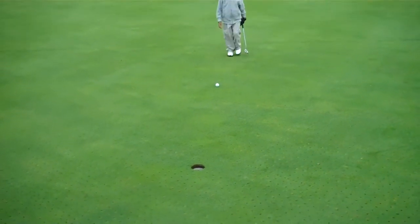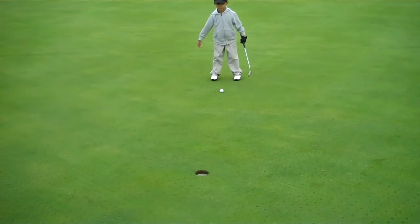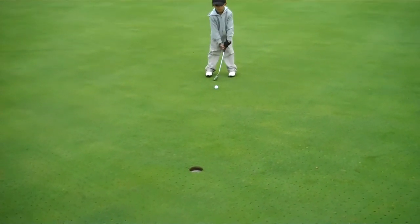Look at the hole. Everything is about the hole. Everything is about the hole. Visualize that ball rolling in that hole. Look at the ball. Look at the hole.